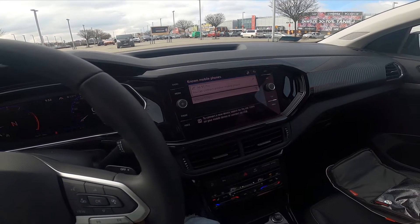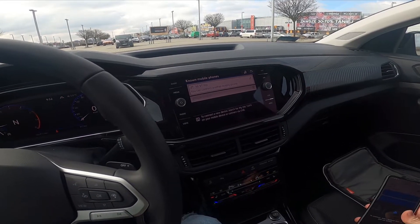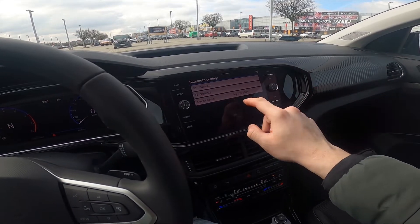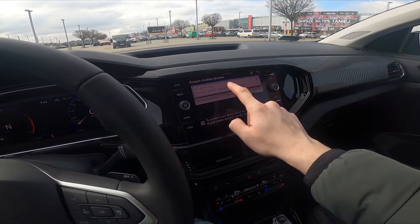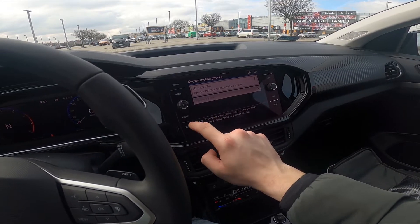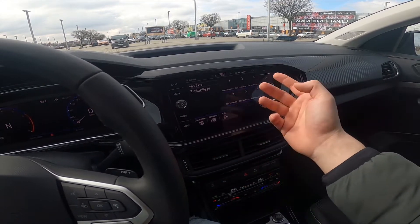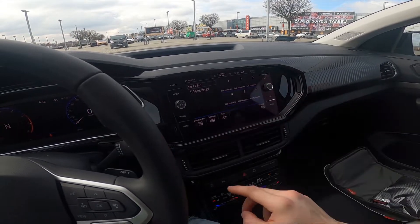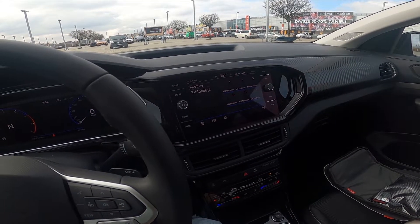And it's done. Now we can go to phone and, as you can see, my phone has successfully been paired with the car's system.